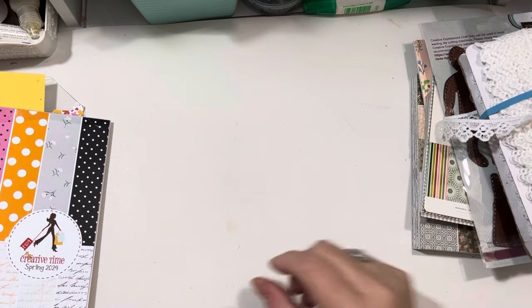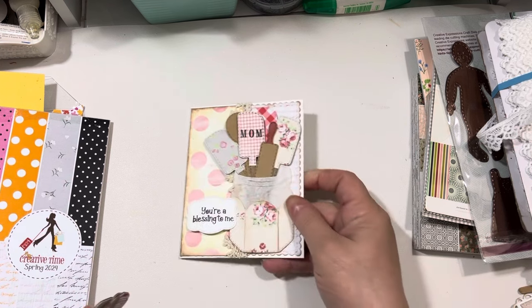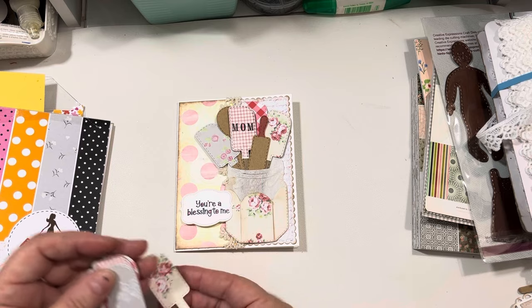All right, let's dive into my projects. I have a My Creative Time design team project. I was playing around with Mother's Day card ideas, and it is Two Crafters One Design — their theme this week is to use embossing, which is one of my favorite things. I did an embossing folder, a floral one, and I cut out the top of my spatulas and I did all different designs.